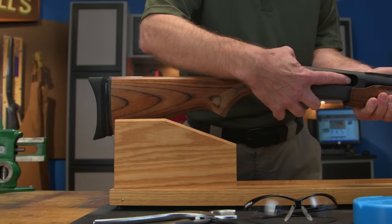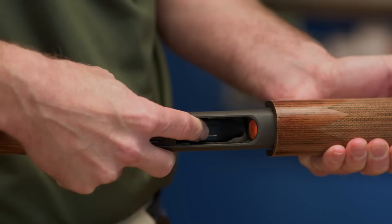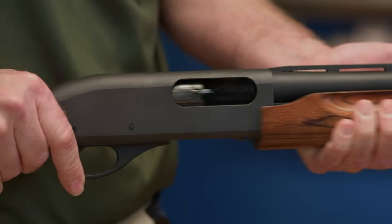Before field stripping any firearm, you want to first make sure the gun's completely unloaded. This applies to the magazine as well as the chamber. Once you're sure the gun's empty, disassembly can begin.